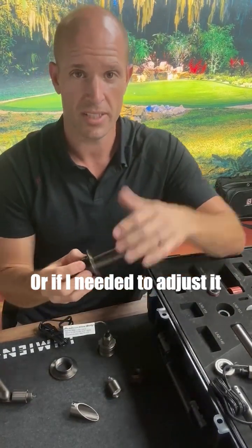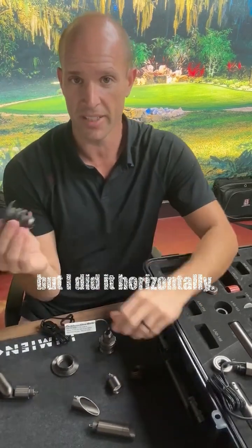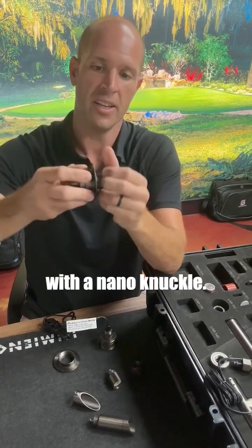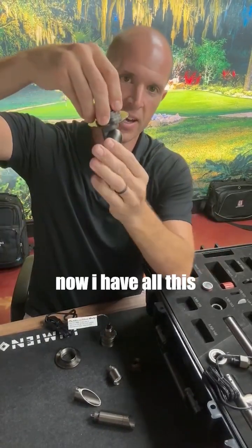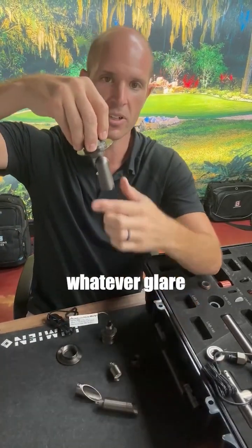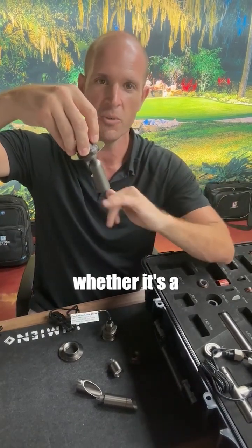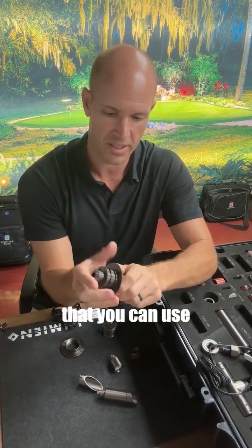If I needed to adjust it and hit a certain angle — like I did at my house but horizontally — you can do it vertically with a nano knuckle. Just screw in the nano knuckle and now I have all this angularity to adjust, putting on whatever glare shield I want, whether it's a flood hood, a long shroud, or a standard shroud.